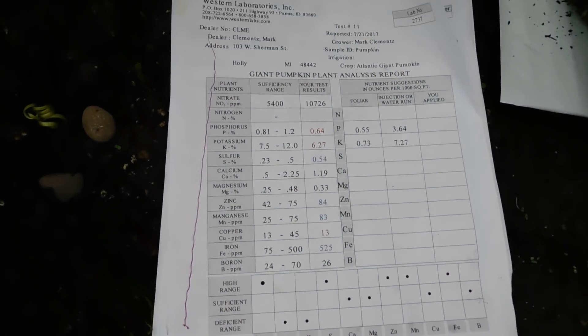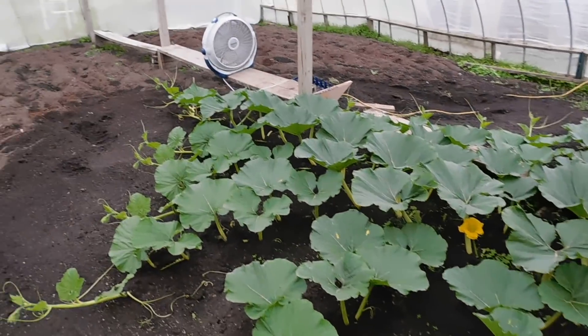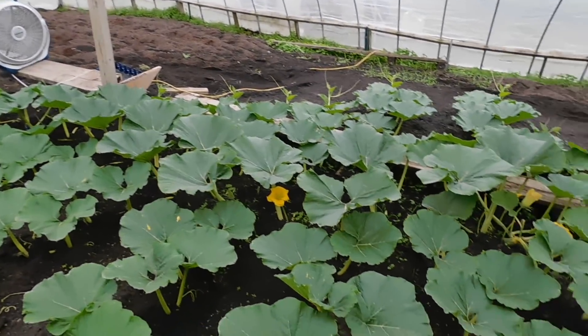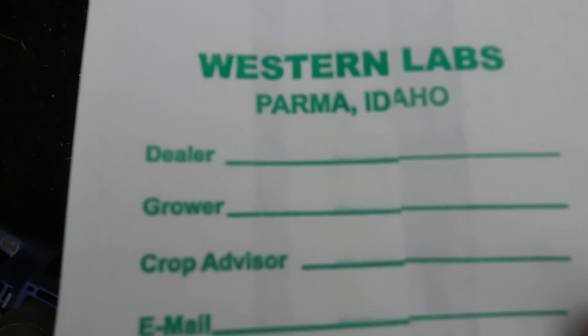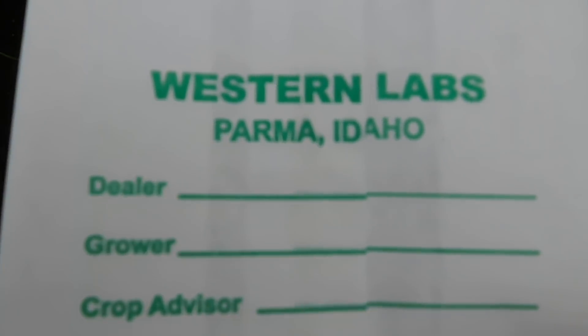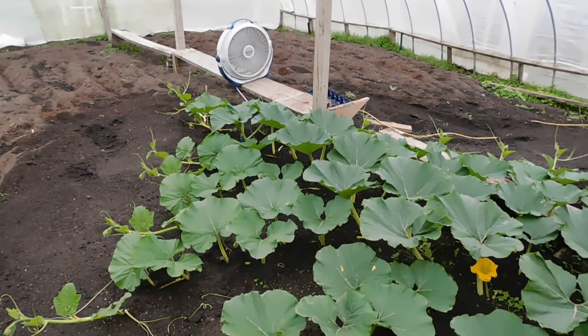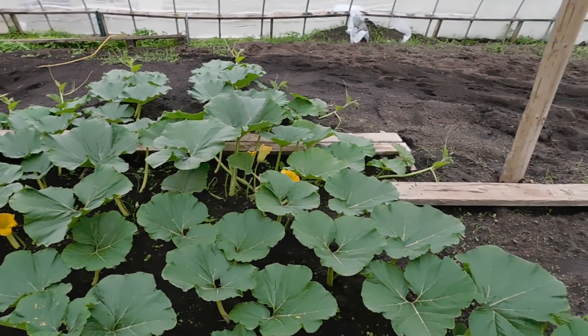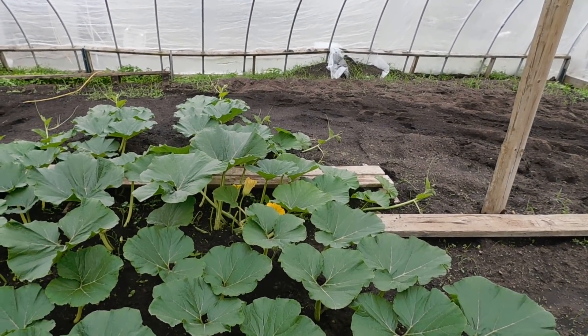Back to the program — Western Labs, send off your tissue test. Get it early on; you'll find out if you're deficient so you can add it to your feeding program. Don't forget to get your Mark's Mixes. If you're a member and you need one of these Western Labs bags, it's Tissue Test 11A — go to their website, Western Labs. Keep it a secret but go tell a friend: we're growing giant pumpkins the natural way. Talk to you soon. WorldwideGiantGrowers.com and Mark's Mixes.